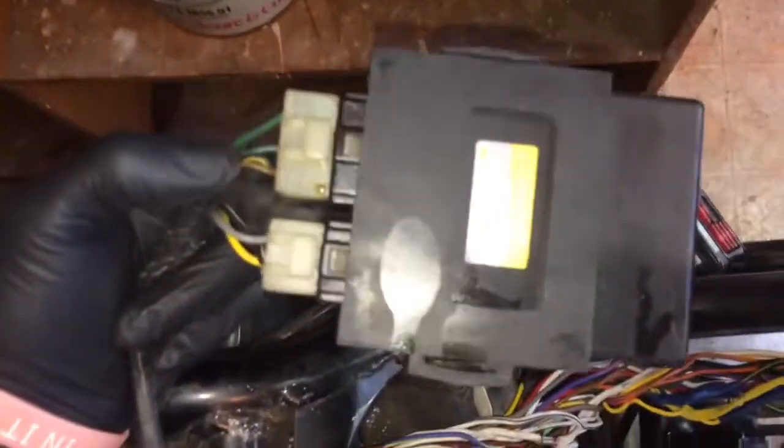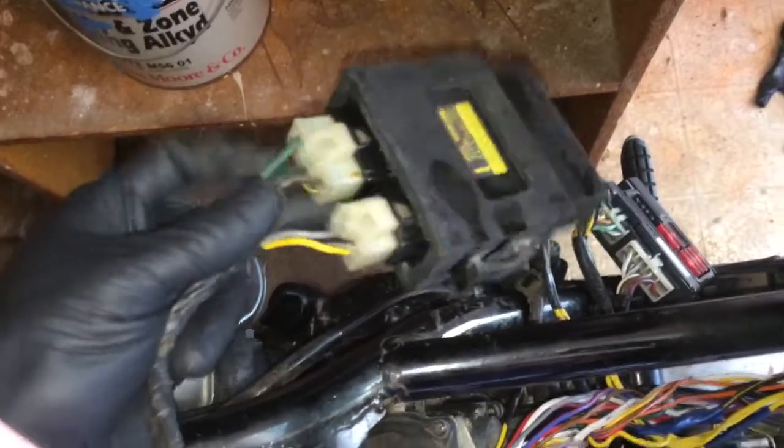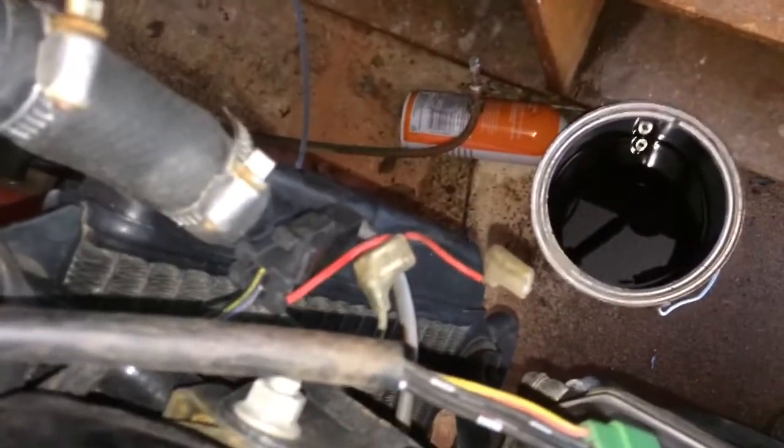I also checked the CDI box. There's really not much to check, but I do have continuity from the CDI box down here to the coils.